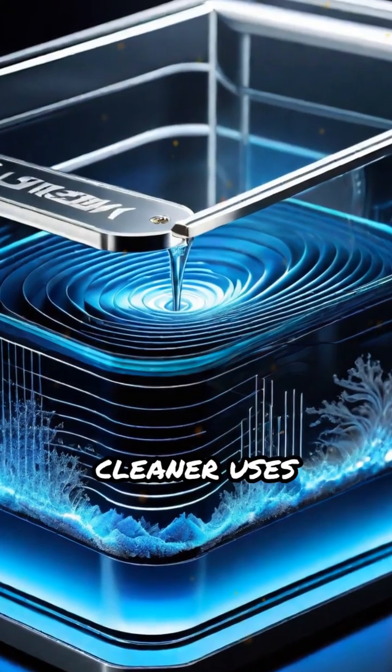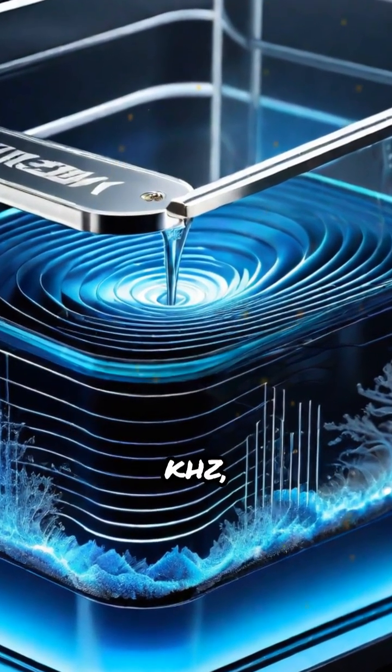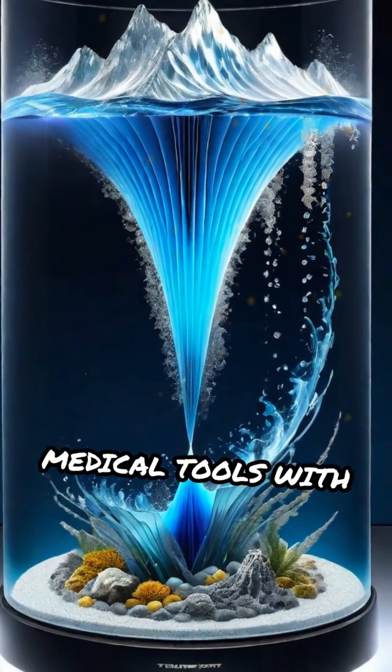An ultrasonic cleaner uses high-frequency sound waves, usually above 20 kilohertz, to clean items like jewelry, glasses, and medical tools with precision.